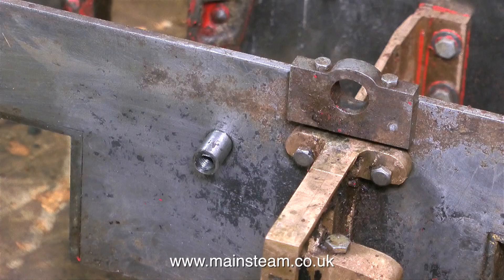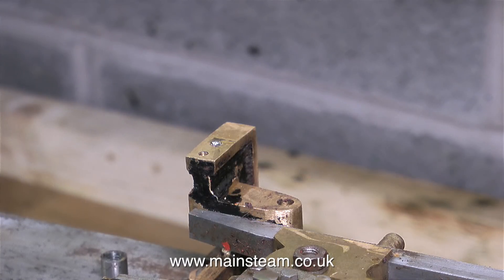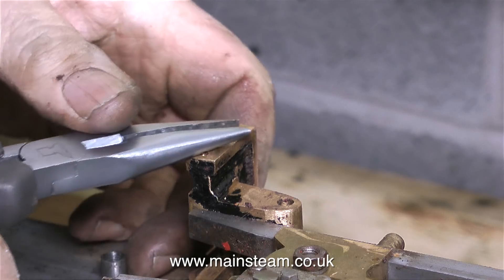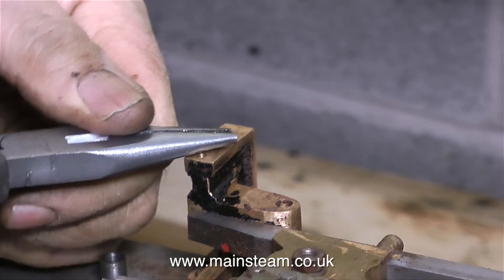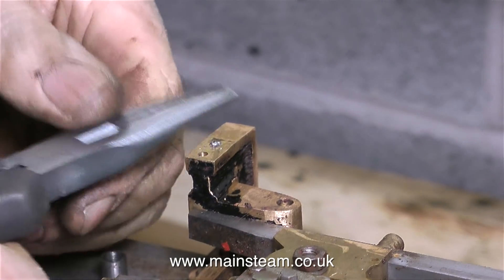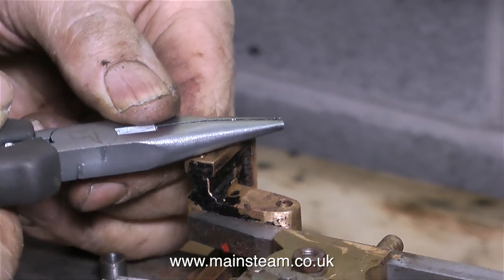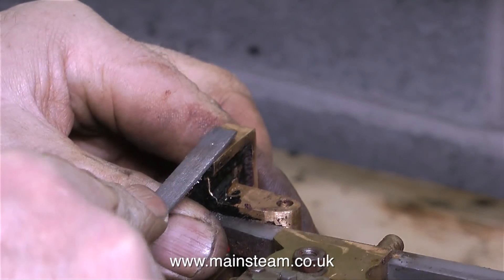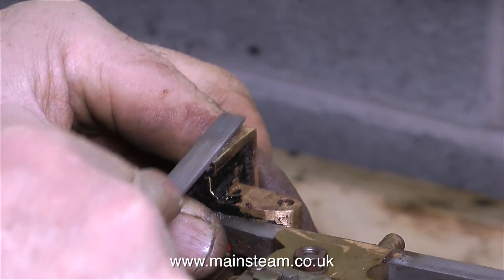I was very careful in this engine not to shear off any bolts. I really do hate sheared off bolts whether it be on a model or a full-sized item. There were two sheared off bolts on this engine — this is the first one, and this is on the motion bracket where it secures the outer side bearing to hold the expansion link. There's a tiny little bit sticking out so I tried the pliers, but it was in really tight — that's why it's sheared. So I'm going to file it flat and drill it out.